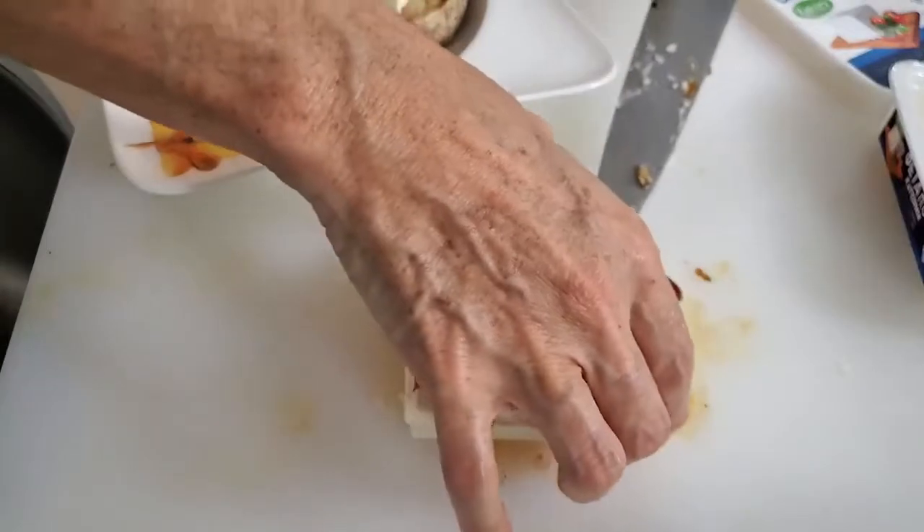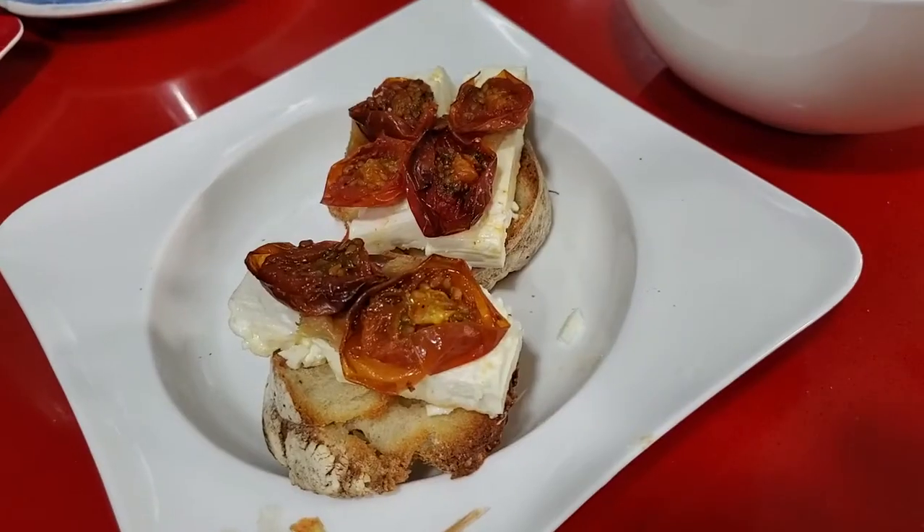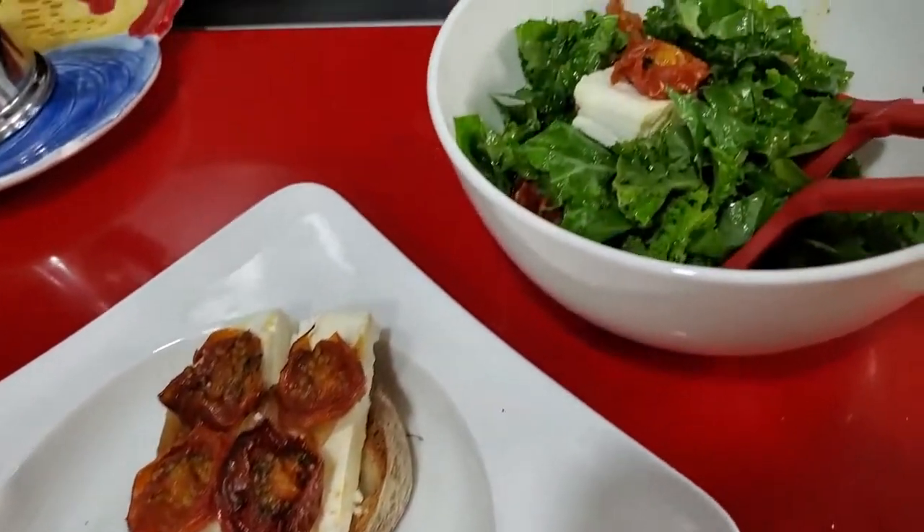And check it out! A beautiful, delicious lunch salad ready in minutes and with outstanding flavors.